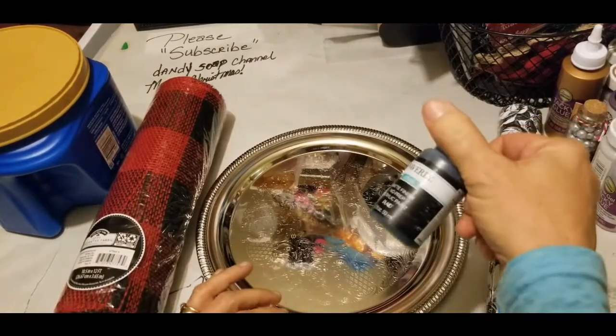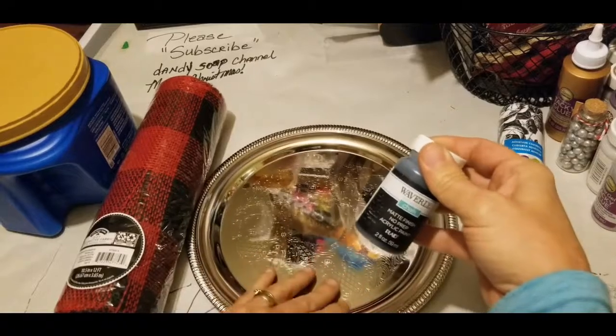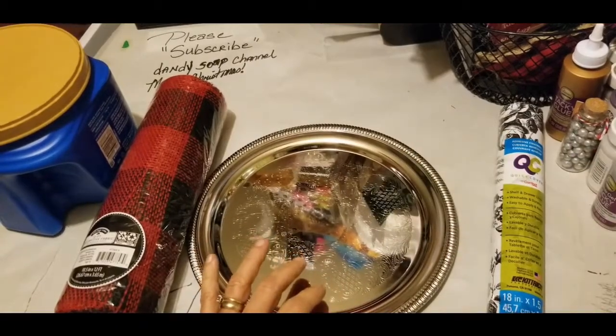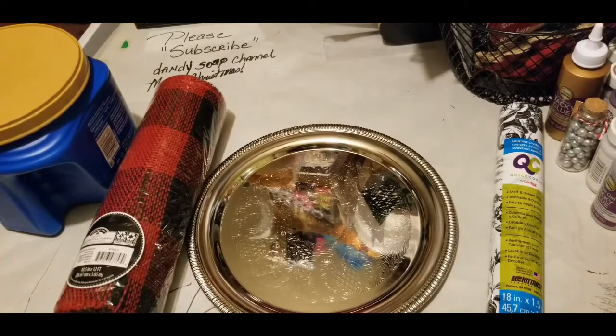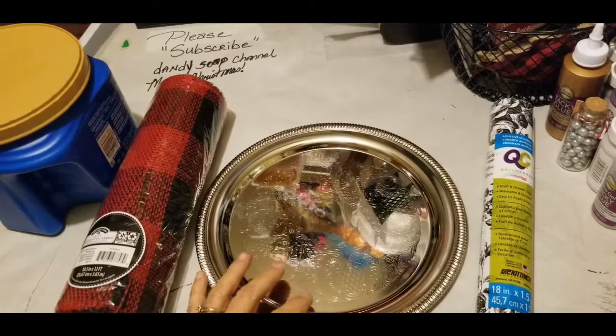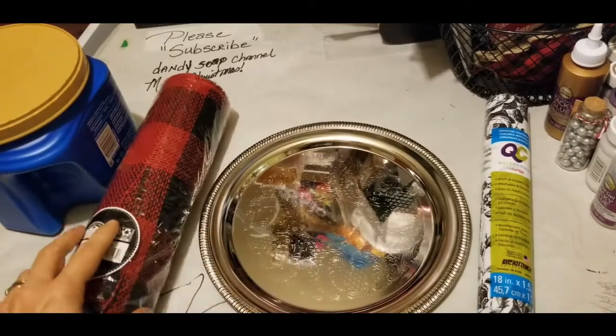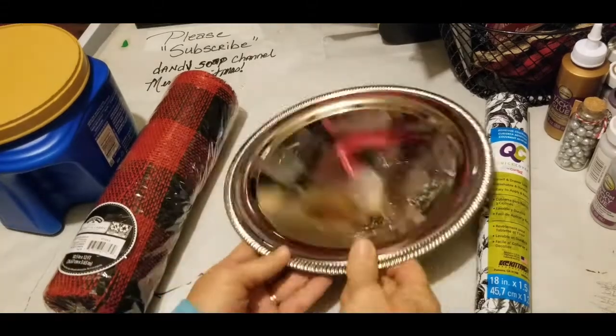I'll be using some Waverly chalk paint in black, and also your Mod Podge — you definitely want your Mod Podge. Have your glue gun, and if possible gorilla glue, and you will be using high temp. So let's get started. The first thing we want to do right off the bat is go ahead and base coat our plate.